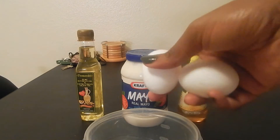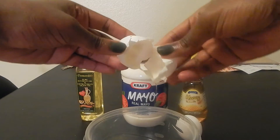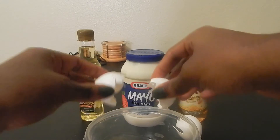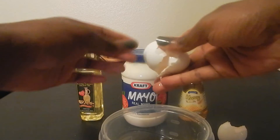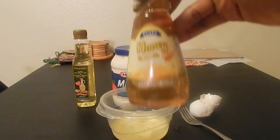In this recipe I use eggs, mayo, honey, and olive oil. I use two eggs because I do have thicker hair. So if you have thicker or even longer hair, you're going to need a little bit more of these ingredients than those who have maybe thinner or shorter hair.